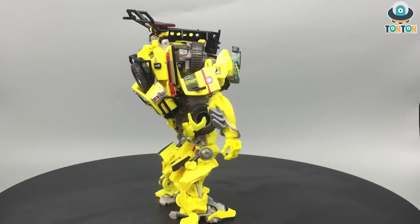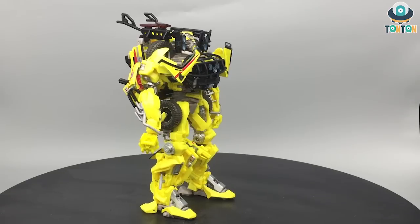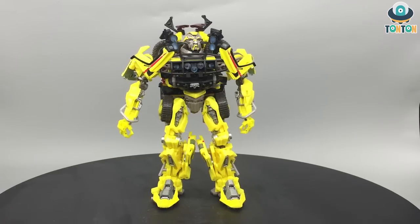But for the backpack — when we first saw the stock photo of Ratchet, a lot of people complained about how big the backpack is. But after handling it, I feel like this is okay. It's not too big, and I enjoy the looks of him. He's a really nice figure.